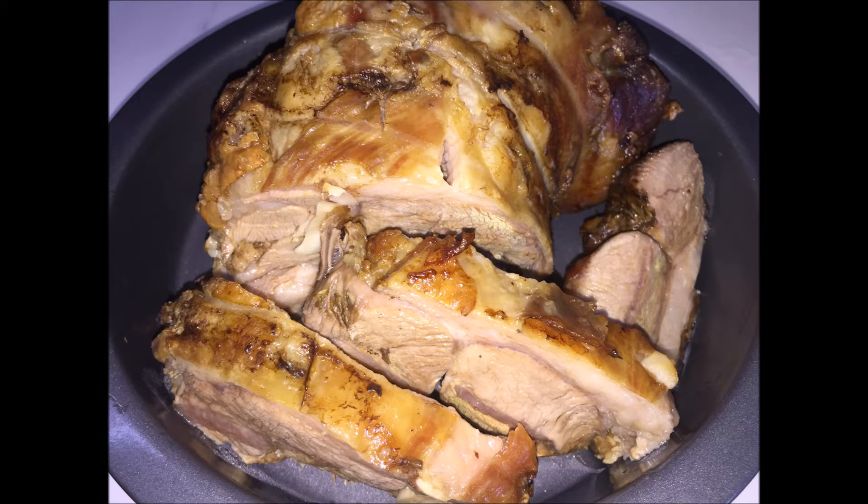Leftover meat can be stored in a sealed container in the fridge and served warm or cold with your favorite salad or in sandwiches. Enjoy.